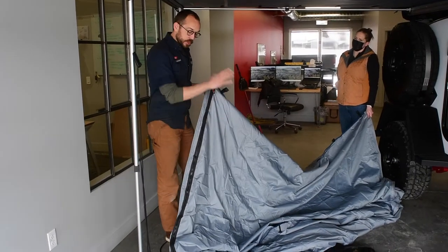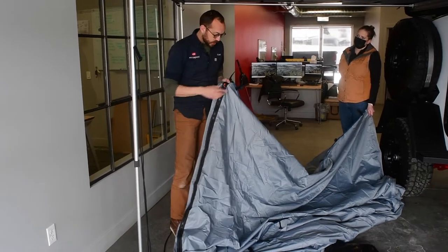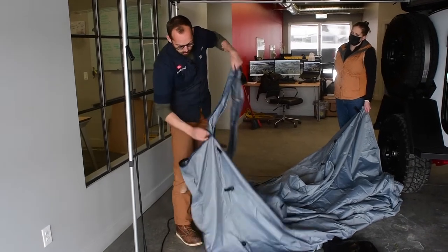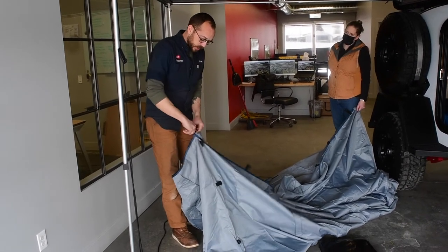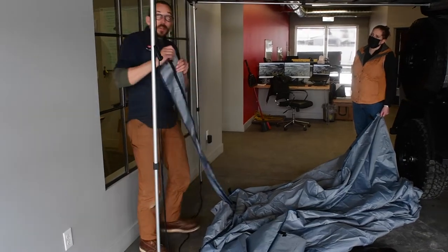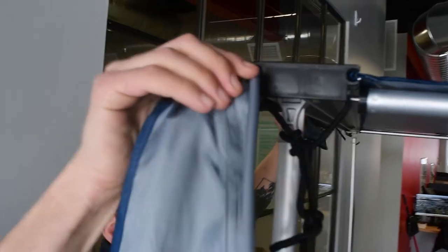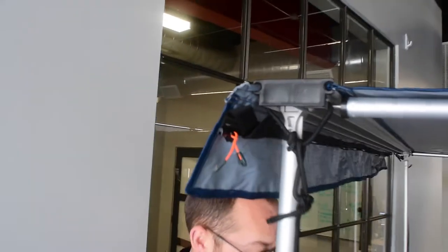When you unfold this and orient yourself, one of the easiest things to do is start by finding the zipper that runs along the hardened edge. We're going to take that off first and unzip this entire portion. There's a little Velcro at the end that keeps it in place once installed. Then come over and find the circular channel on one end and feed that right into it. This provides an easy point to complete the install just with a zipper.